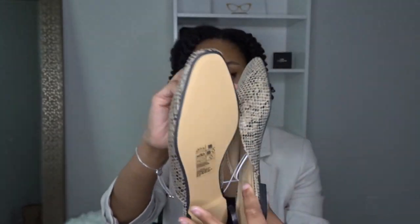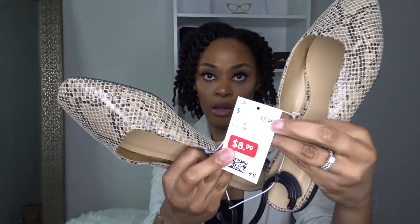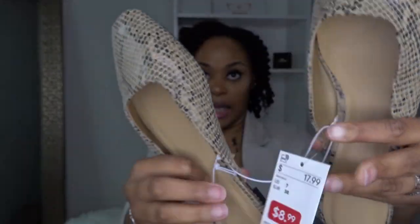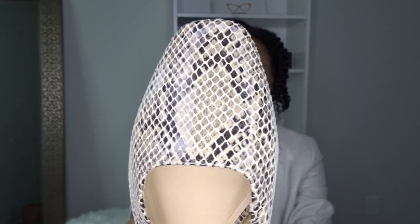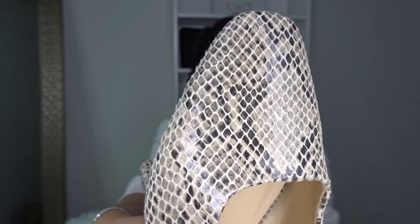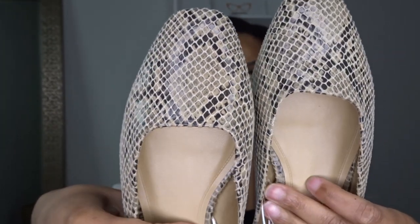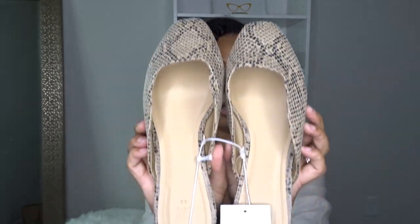This is snakeskin print. These are little mules and I got them on sale — $8.99, originally $17. And this is what I mean by sticking to a neutral color palette: see how it has the black and that brown? It doesn't look cheap at all — it looks very luxurious.